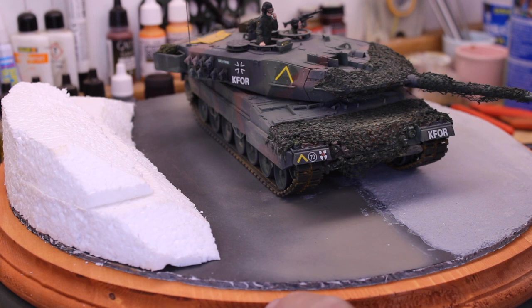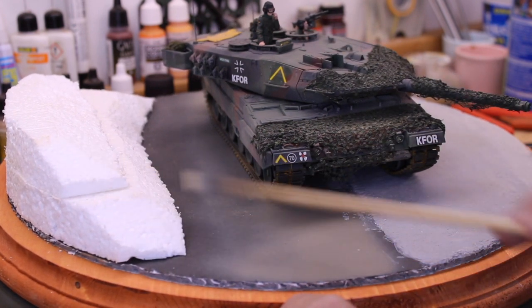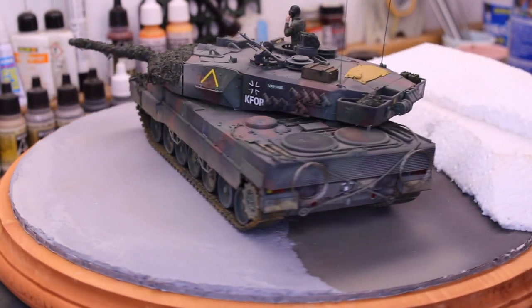The slope will be covered with mortar, plaster, or a similar type of material. And then there'll be some trees on that. So this gives you an idea of where I'm at at this point.